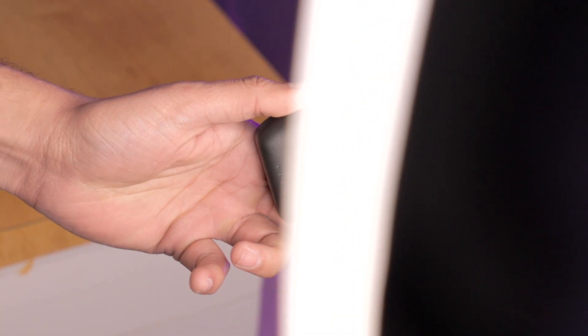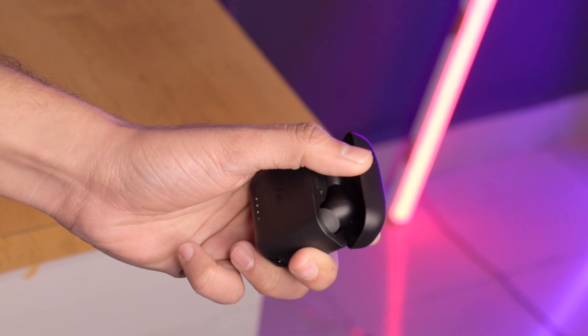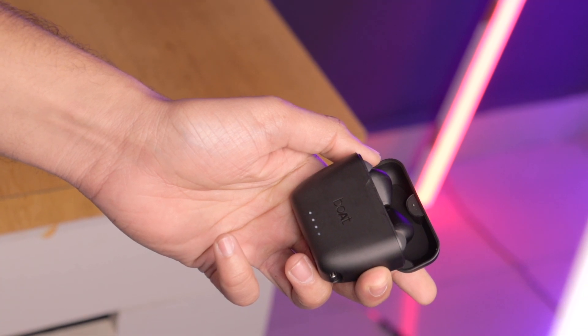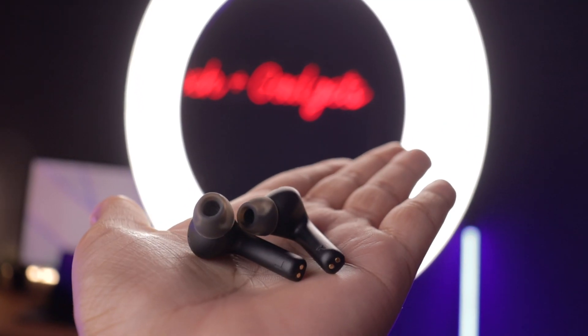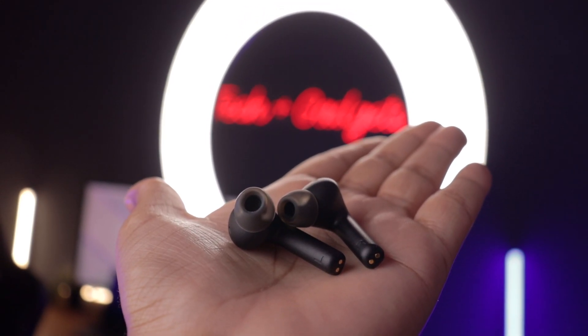Now let's talk about battery life. I've been using it for one day and the battery is still at 60%, so battery life is very good — you can get 1 to 2 days of use. The charging case can fully charge the earbuds 4 times. Charging speed is also fast: just 5 minutes of charging gives you meaningful battery life.